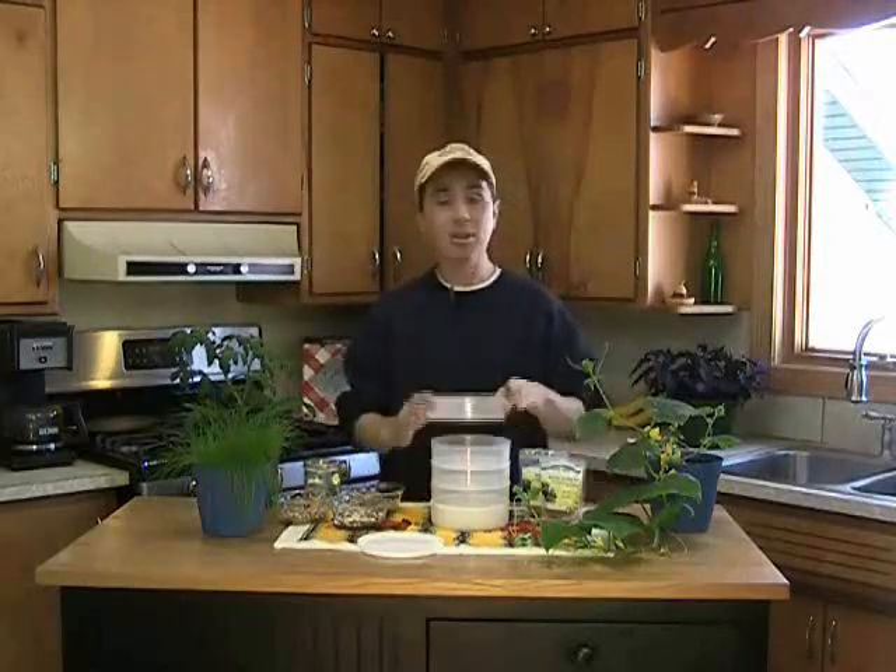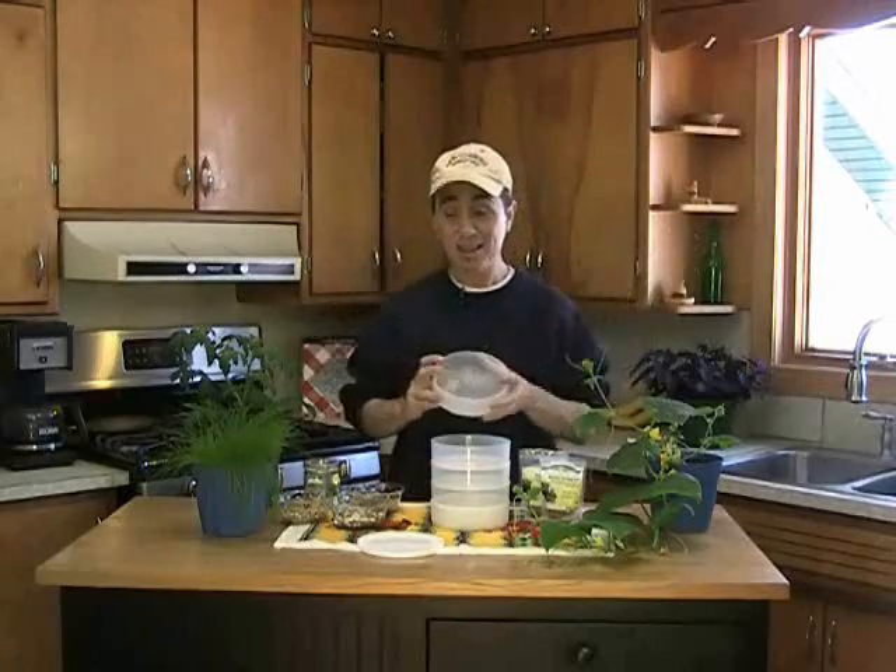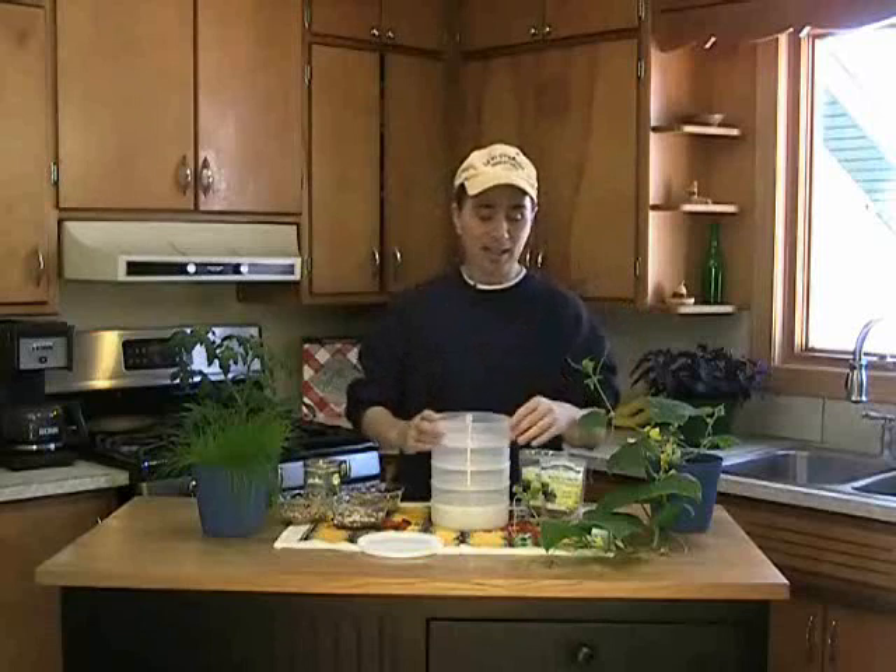There's another thing that you can grow: sprouts. Sprouts are good in salads, sprouts are good in stir fries, sprouts are good in soups, sandwiches, just about anywhere. And it's not just alfalfa sprouts and bean sprouts — there are a lot of different things that you can sprout.